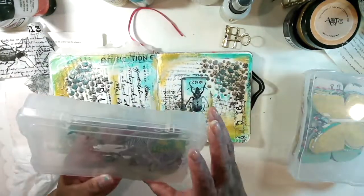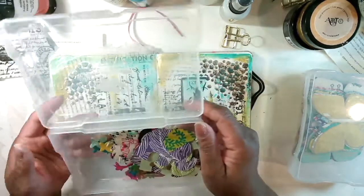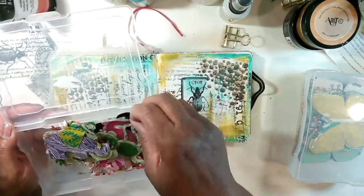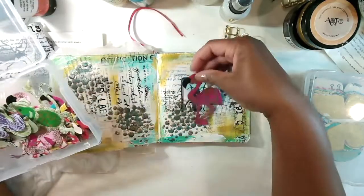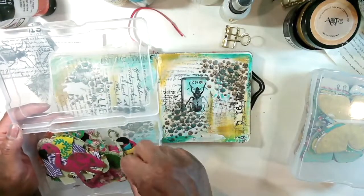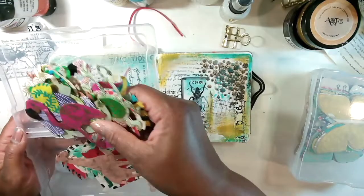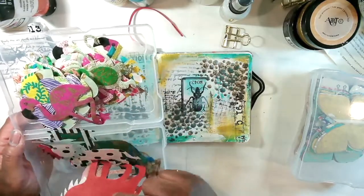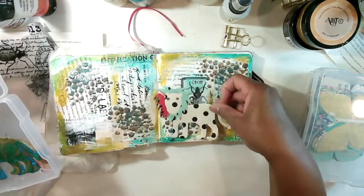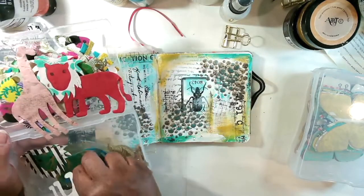Let me dig out some ephemera. I dug out some fun ephemera — y'all know I love bright colors. I have elephants and monkeys, flamingos and lions, and all kinds of fun little things. I don't know if I'll use anything from here, although something like this would look kind of cool. I don't know if I want to use those, but I'll come back to that.